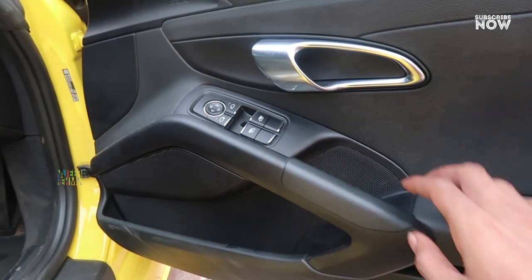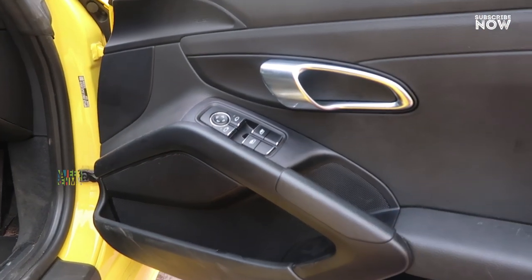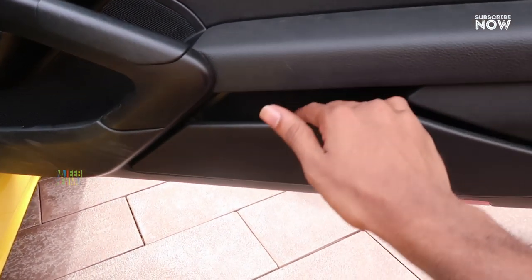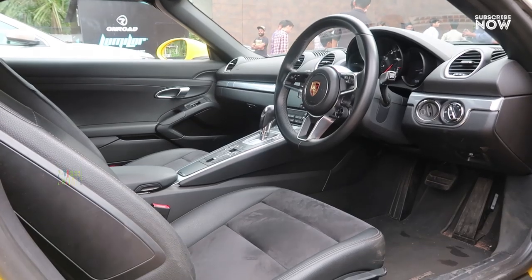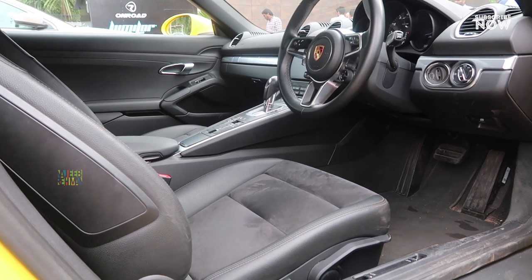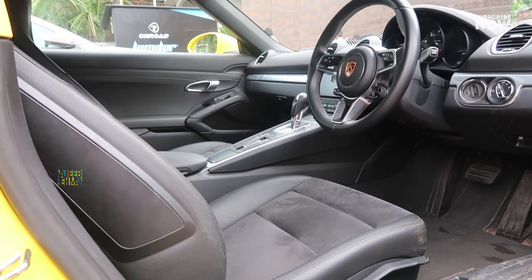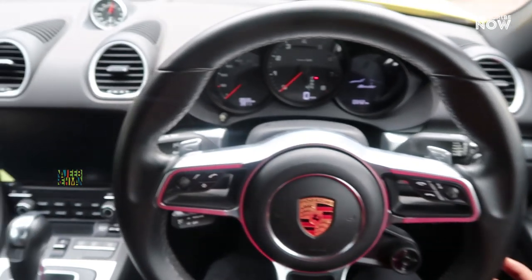Inside the door panel, there is a power window control with door lock. There is a chrome element and a speaker system. There is storage space in the door pocket. The interior is finished in black with silver inserts. There are two seats.